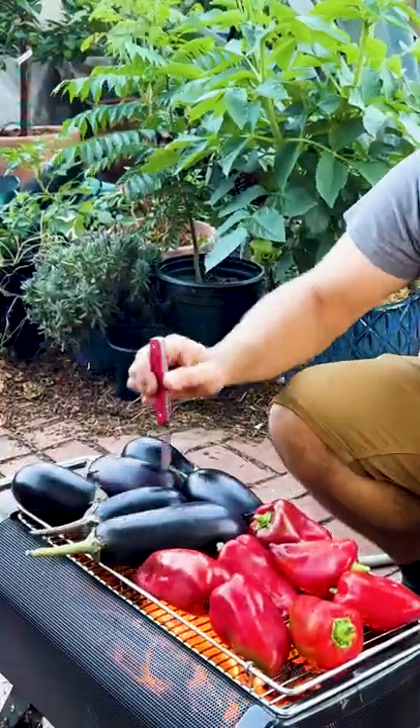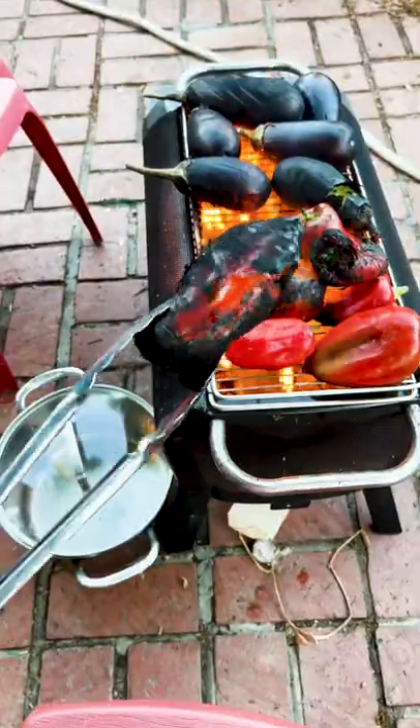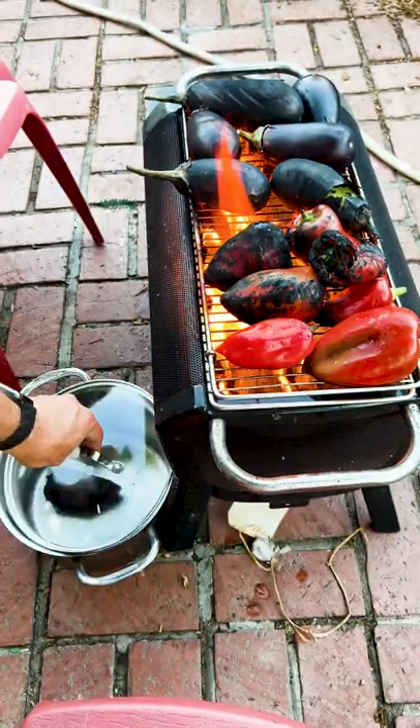It's always a good idea to poke some holes in your eggplant so it doesn't explode right in your face. This is what it should look like — don't worry, that's just the skin that's all black. We're gonna throw it in a pot to steam it and make it easy to peel.